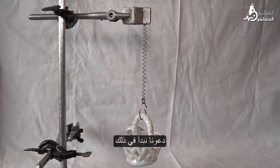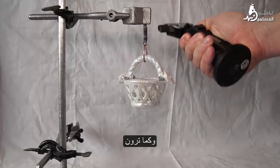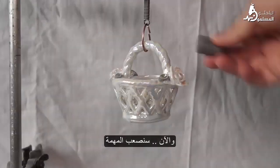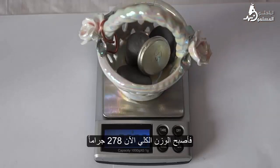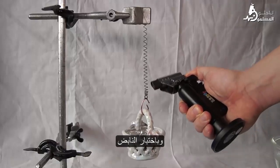Next, we stretch the spring so it is tight, and then I'll heat it again with a lighter. As you can see, the spring has lifted the basket quite easily. Now we'll complicate the task — I'm adding metal bearings into the basket, and the total weight now becomes 278 grams.